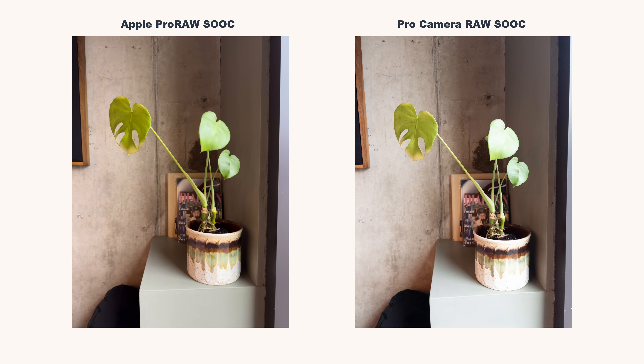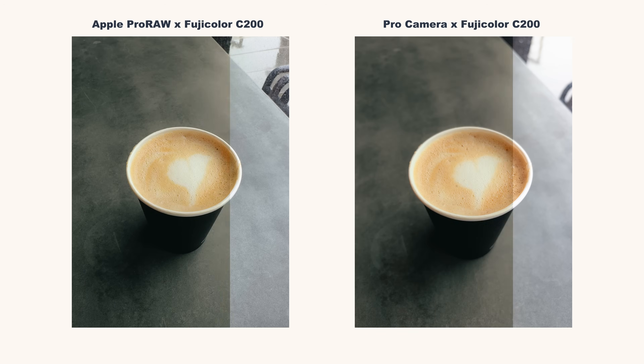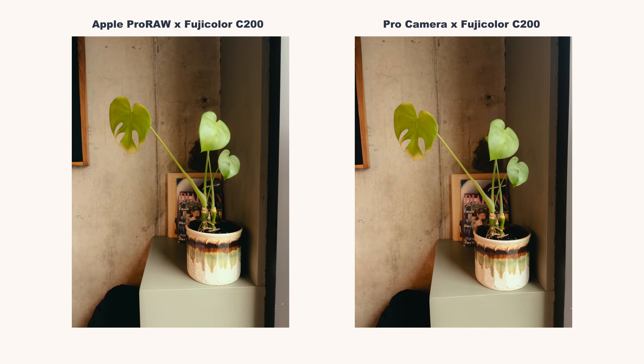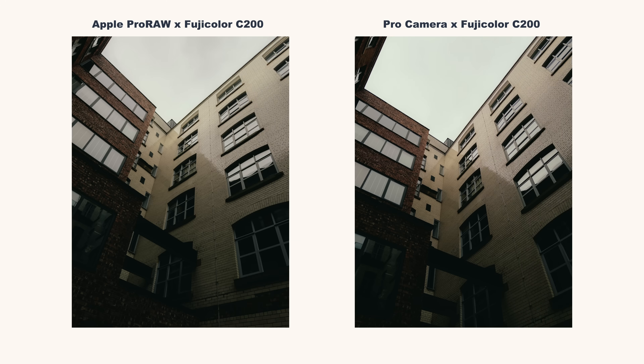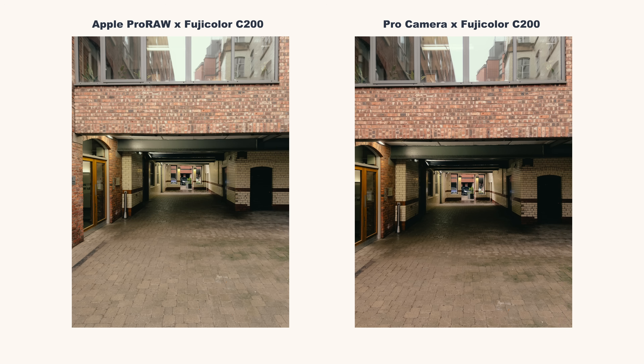So how do the raw files from a non-Pro iPhone using the Pro Camera app compare with the native raw files from an iPhone 14 Pro? I did that exact test so you can see the differences. Let's take a look at some raw files straight out of camera and then with the exact same presets applied to each. These images are all edited using Lightroom presets you can find on the Moment store — 30 unique presets with low grain and high grain versions in .xmp and .dng files, compatible with Lightroom Classic, Lightroom CC, and Lightroom Mobile. As you can see, applying the same preset to either the Apple ProRAW from the iPhone 14 Pro or the Pro Camera app raw from the iPhone 16, the results are identical.